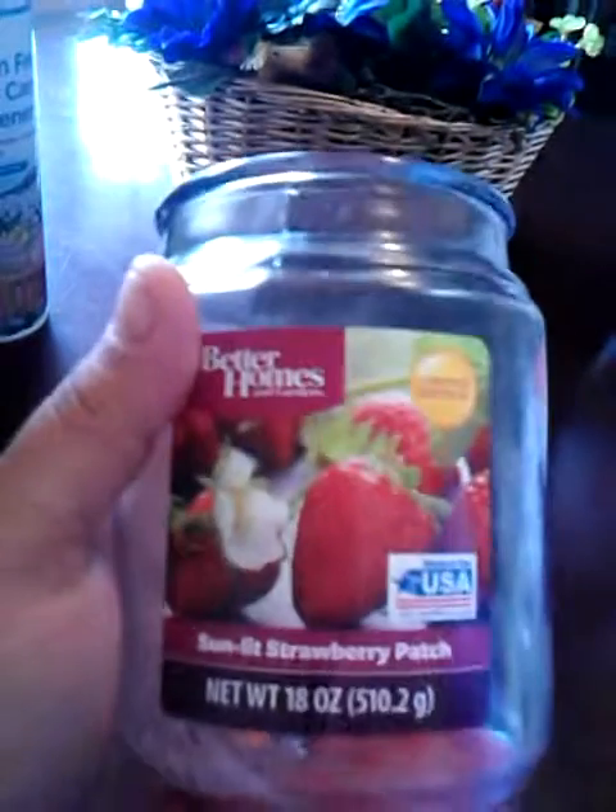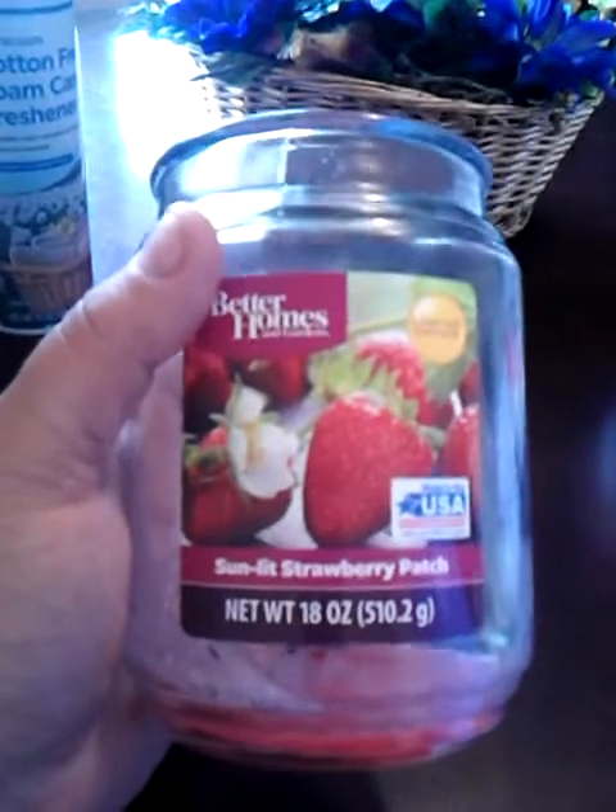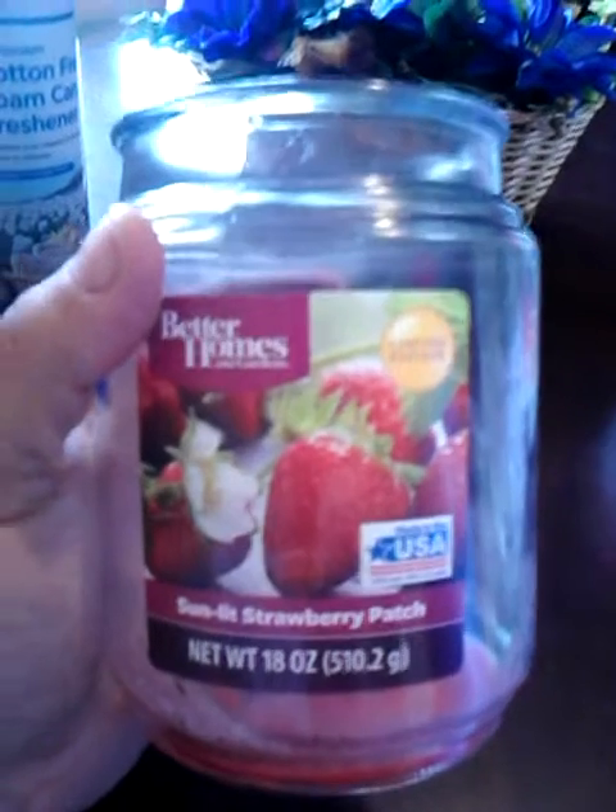I have a candle here that I burnt all the way up. It's the Better Homes and Gardens limited edition summer scent — the Sunlit Strawberry Patch. I bought one of these last year during the summer and bought it again. These are $6 and they are so great. Compared to like Candleberry or Goose Creek candles, these are really great — the scent throw is nice and I just love them.